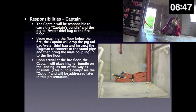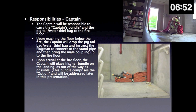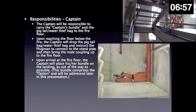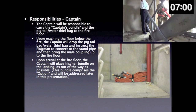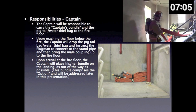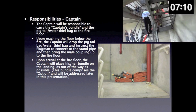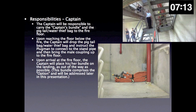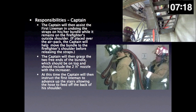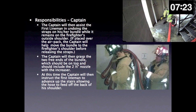Captain responsibilities. The captain will be responsible to carry the captain's bundle and the pigtail or water thief, if being used, to the fire floor. Upon reaching the floor below the fire, the captain will drop the pigtail bag and water thief bag, and instruct the plugman to connect to the standpipe and then bring the male coupling up to the fire floor. Upon arrival at the fire floor, the captain will place his or her bundle on the landing as out of the way as possible. This bundle comprises the option and will be addressed later in this presentation. The captain will then assist the first lineman in undoing the straps on his or her bundle while it remains on the firefighter's outside shoulder.